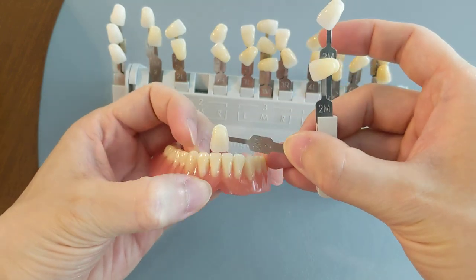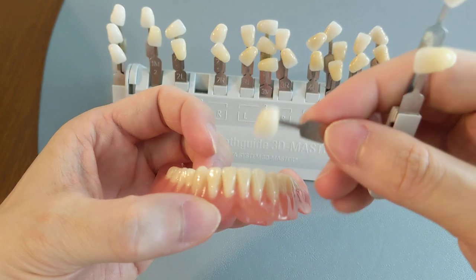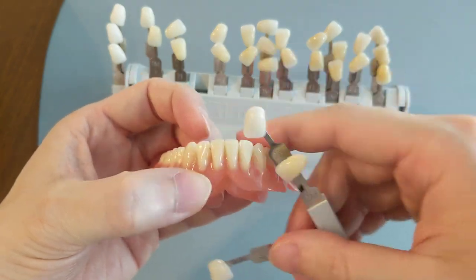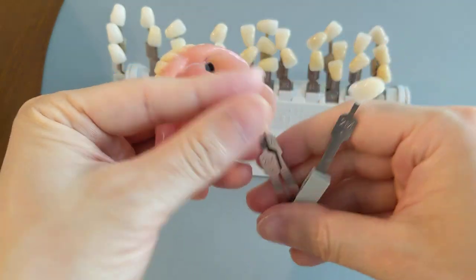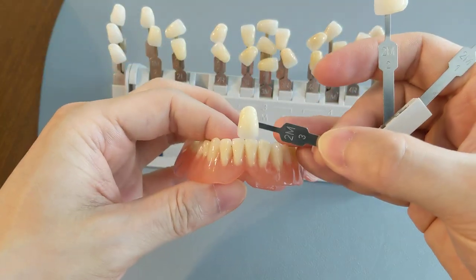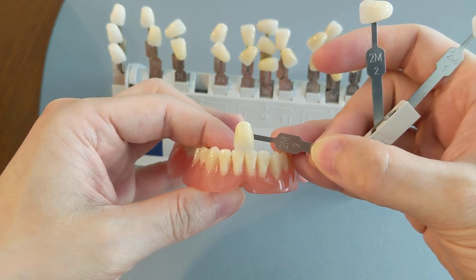It's pretty much like this color right here. This is a 2M2, and if we convert that, it would be like an A2. So this is pretty close to what the average is. The average color is actually the 2M3, which is still kind of close — maybe a little bit tad darker, but they're still fairly close.